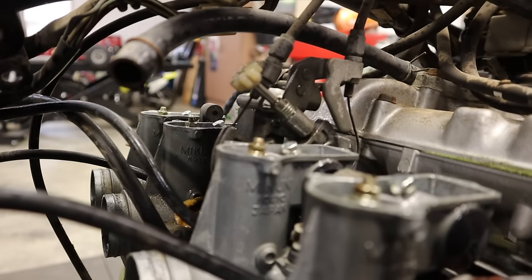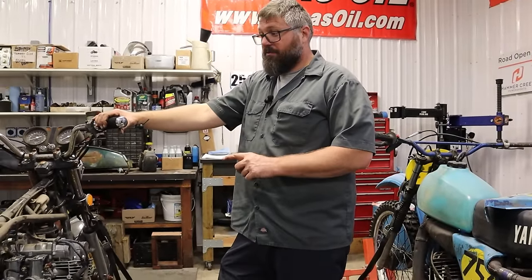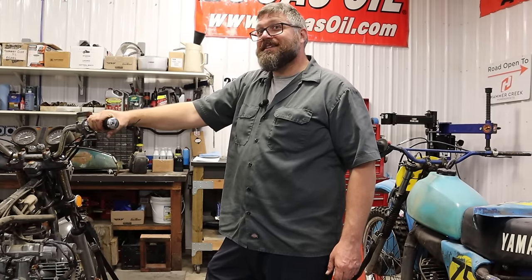I'd be tempted to see if we can get spark, drain the oil out, put some fresh oil in, leave the carbs on, get them with a little starter fluid — and see if we can't just get this thing to fire.